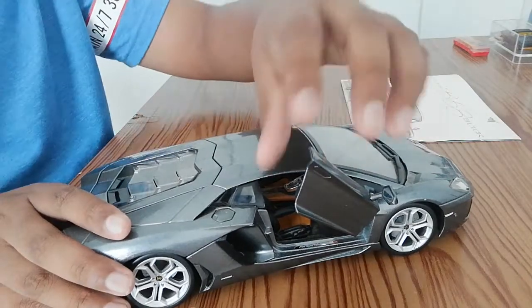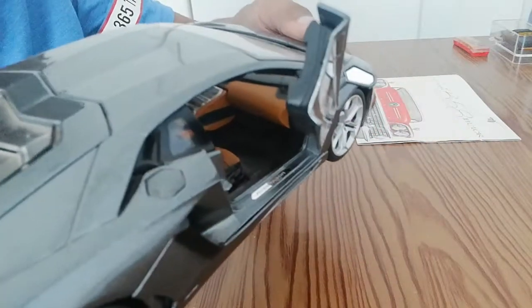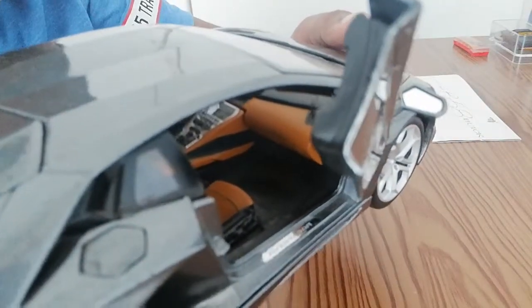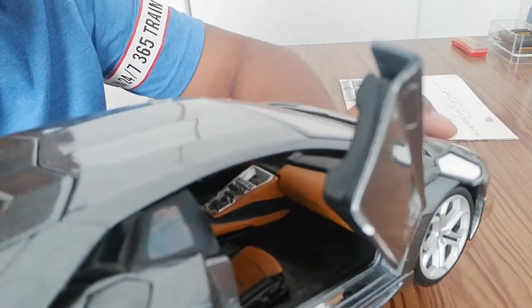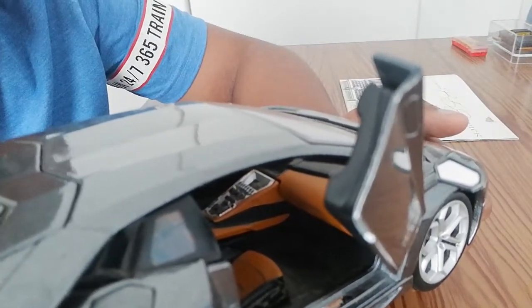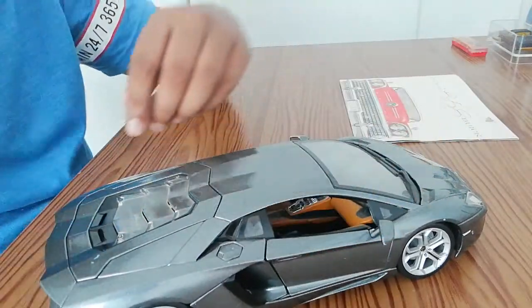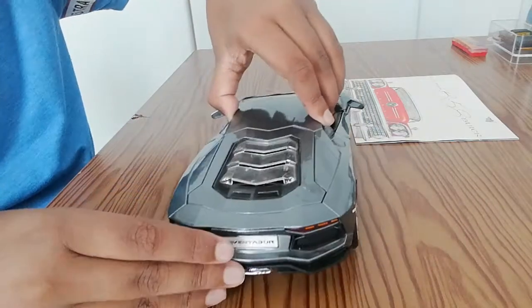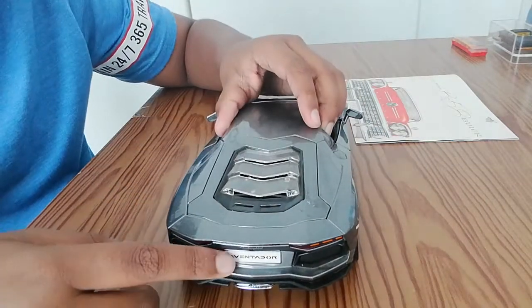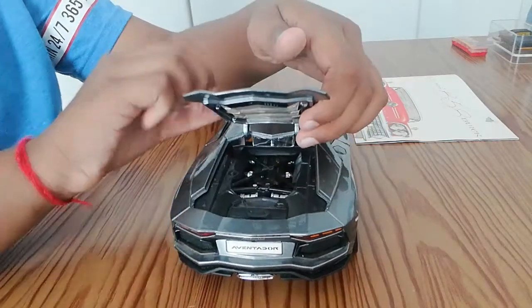On the passenger door you've got the dash inside there and the orange seats. Moving on to the back, it says Aventador over there, and you've also got your gas cap.